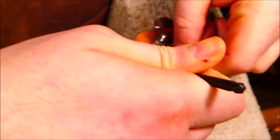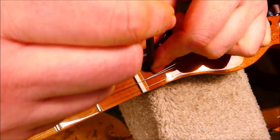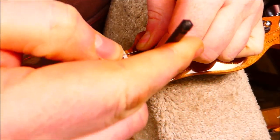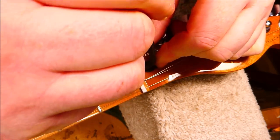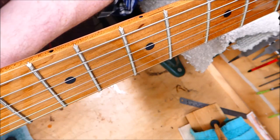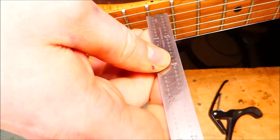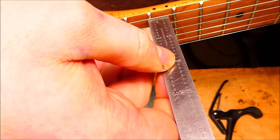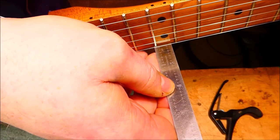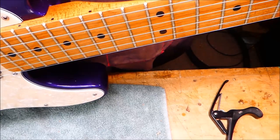Mexican-made Fenders take a 3/16ths Allen wrench. I want to make sure it's good and seated in there. The nut itself is very loose — no tension on it at all. After a couple of adjustments, I've got the relief sitting around 6 or 7 thousandths, and the action has come down considerably on the bass side — way too low. On the treble we're sitting just about right. So I'm going to do a quick action adjustment on the saddles, and then I'll start working on the nut.